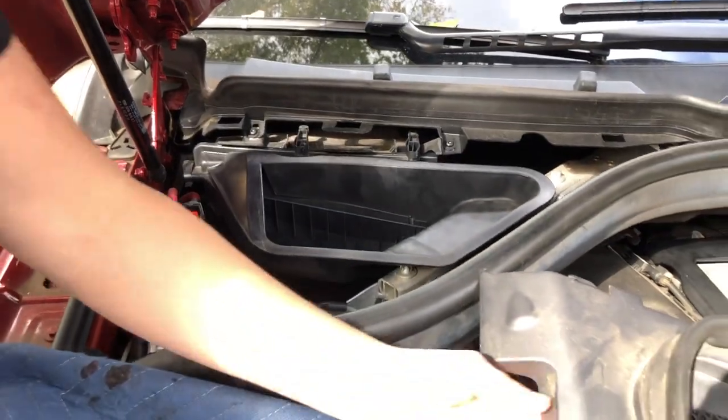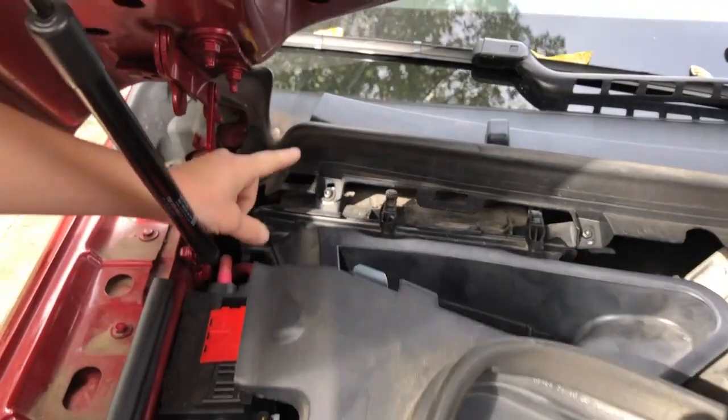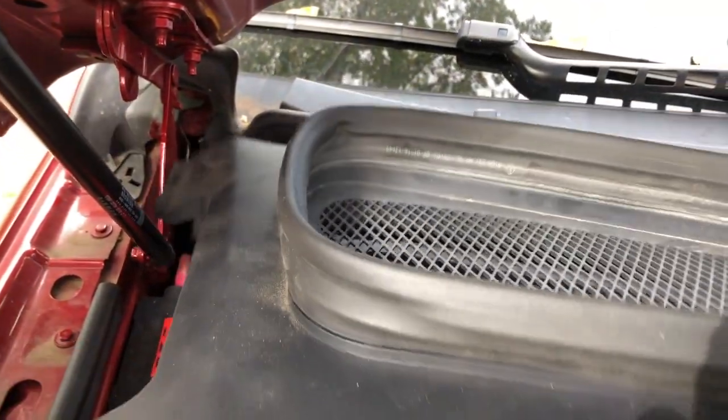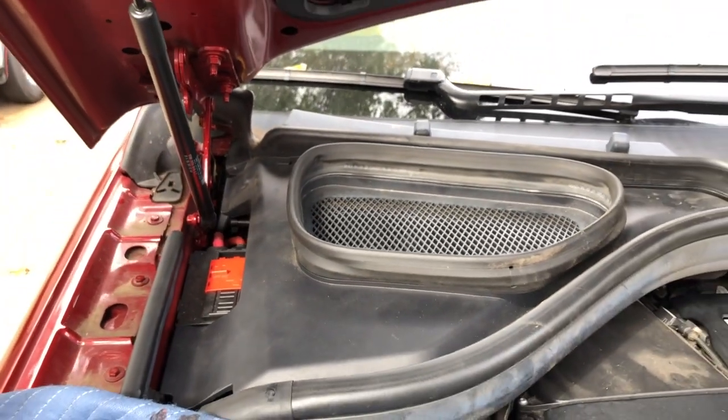The last cover has three tabs at the back that you'll want to line up with the holes here. All you'll do is slip it in and it pops right into place, and that's it.